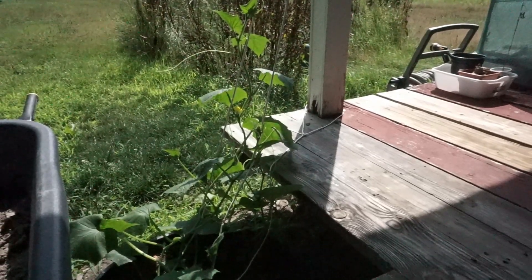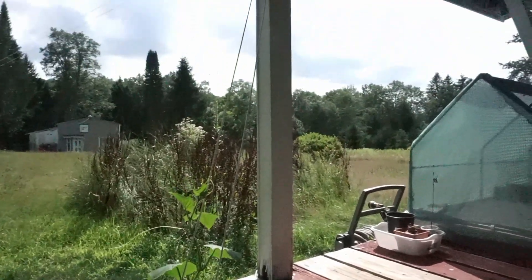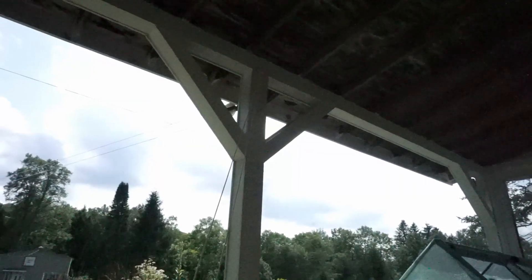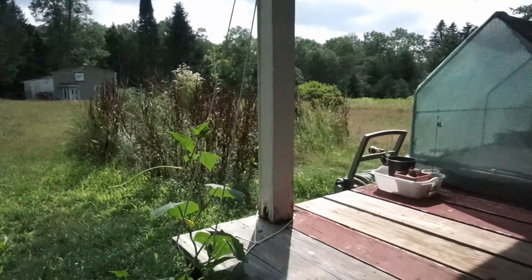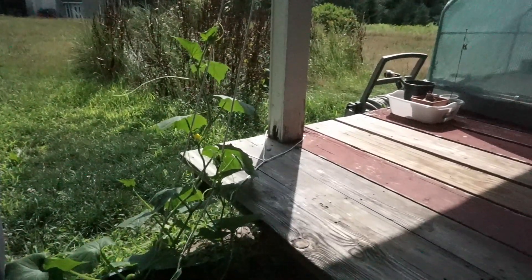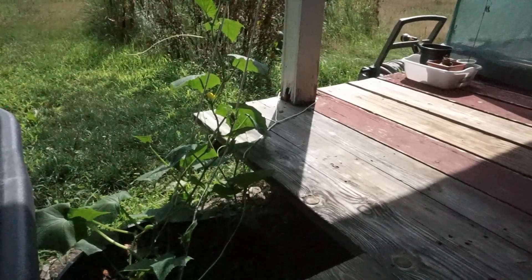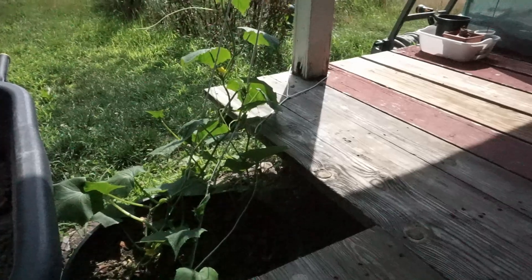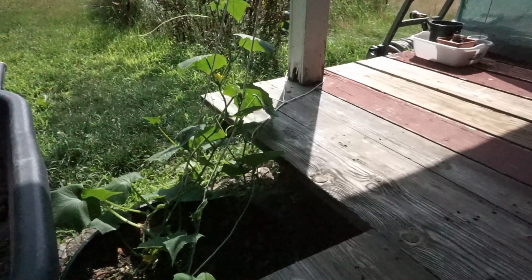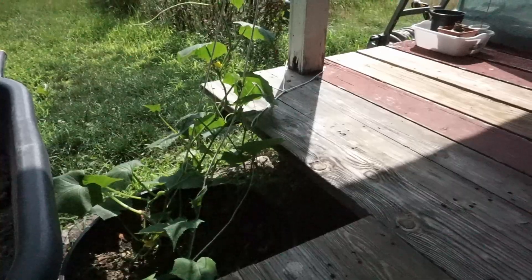I made a trellis for my cucumbers out of some clothesline — it goes all the way up there. The idea is to keep my cucumbers up to improve airflow and hopefully prevent mold and mildew, because it's been a very humid summer and we don't want our cucumbers to end up with diseases on their leaves, not this early.